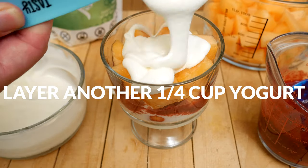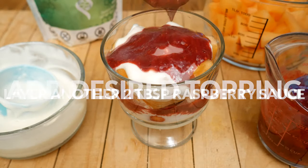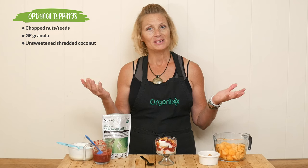Add another one quarter cup of yogurt, two tablespoons of that raspberry sauce, and then top with your favorite topping — I'm using some gluten-free granola today. Some optional toppings are chopped nuts, seeds, granola, or maybe some unsweetened shredded coconut. Get creative!